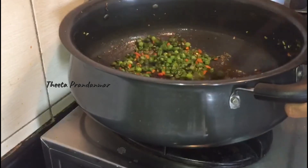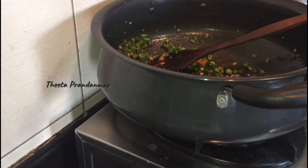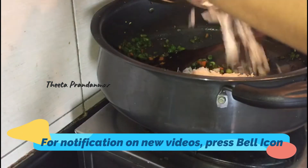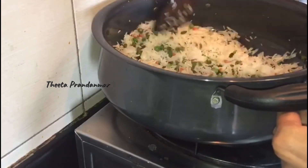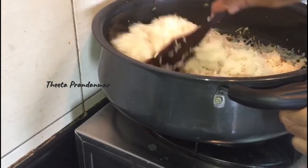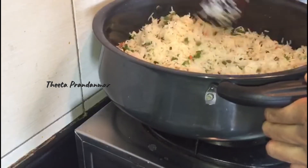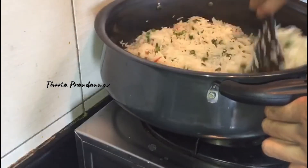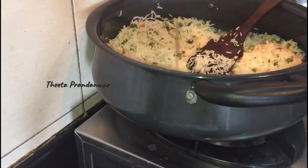We will also add a lot of vegetables. The vegetables cook for about 5 minutes, then we add rice. We will add the rice and mix it well. You can add some vegetables to the rice and cook for 3 more minutes. Then add soya sauce and red chili sauce.